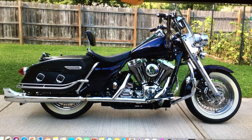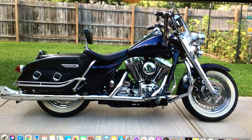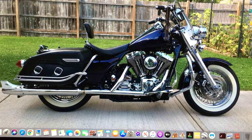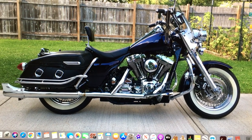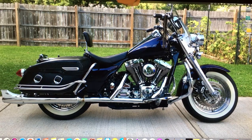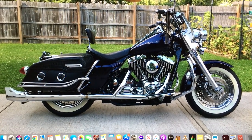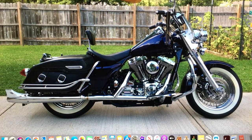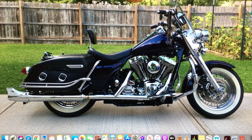I had the tank off, the seat off, and I'm putting 12-inch handlebars on it. I'm also getting ready to tear down the front forks and put Legend cartridge suspension in there.